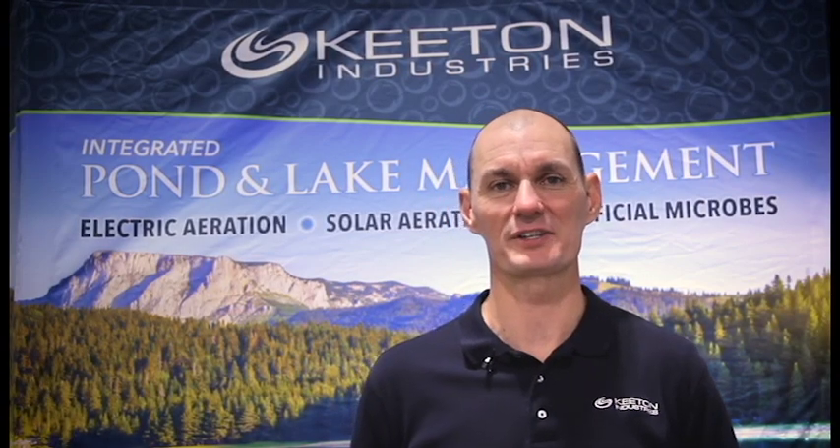Hi, Mike Moore with Keaton Industries here to talk about how to program our timer. Specifically, the timer in our Solaire aeration systems, but it's essentially the same for our quiet line aeration timers as well. So use this video for that.